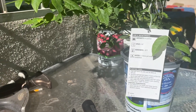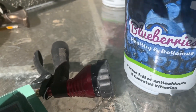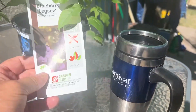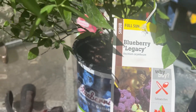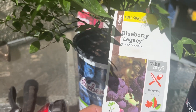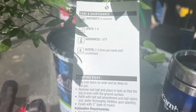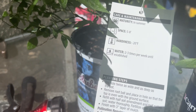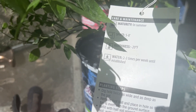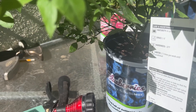I bought these blueberries at Home Depot for a little over $10. They're legacy blueberries. I'm going to do containers because that's what I have to do here — we have really horrible dirt and very little water. The containers help with water wastage, and water is so expensive here in the Southwest.